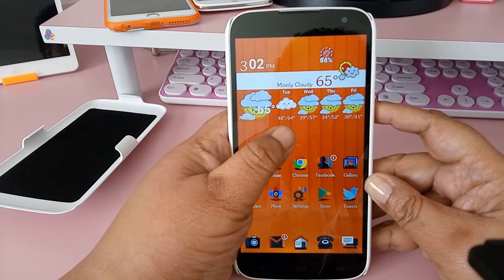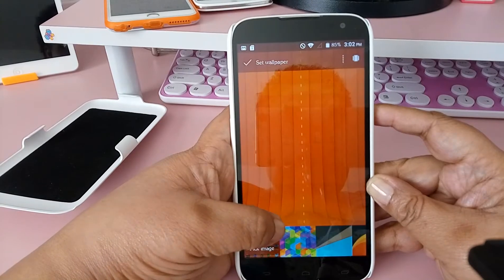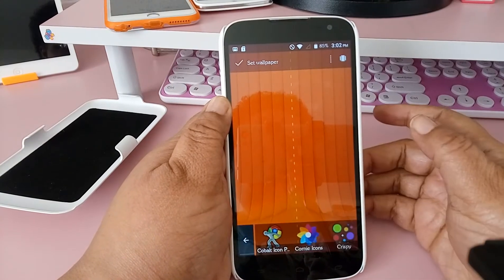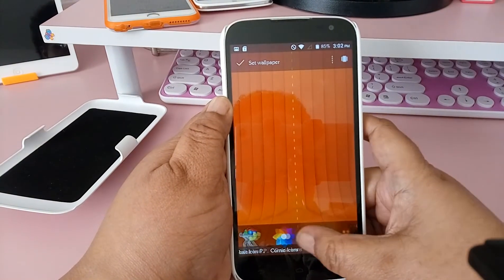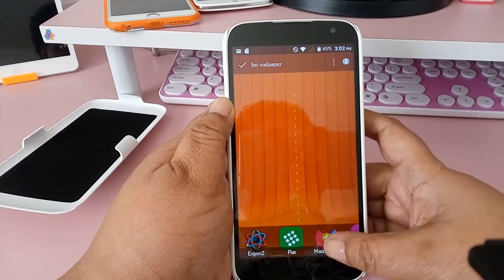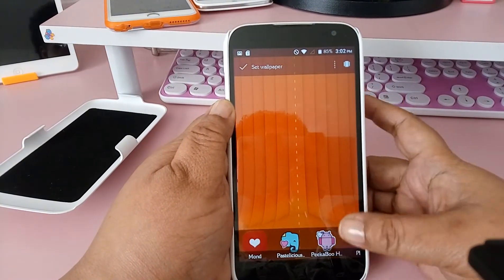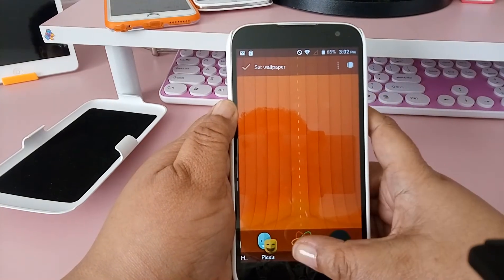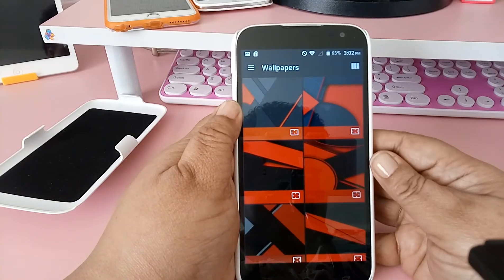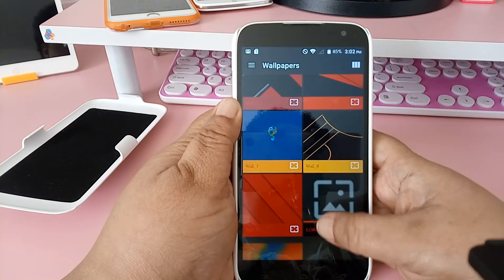The good thing about the icon packs is most times they do come with wallpapers. You can scroll over apps and themes and actually see the name of the icon pack and the wallpapers. If you touch it, you can see the wallpapers — this is Proton, and these are some of the wallpapers that actually come with this theme pack.